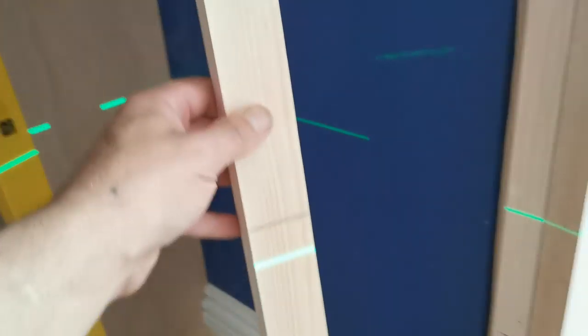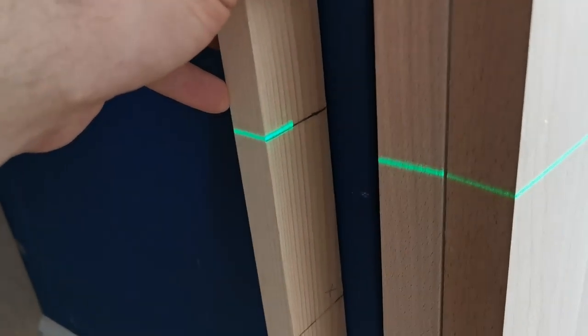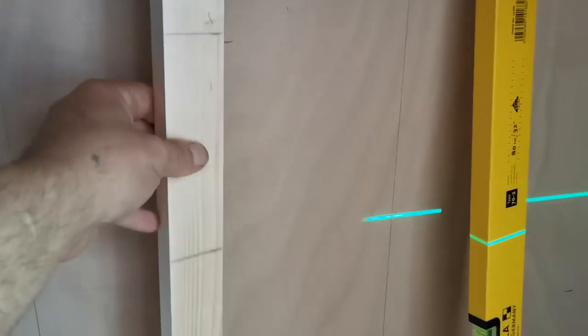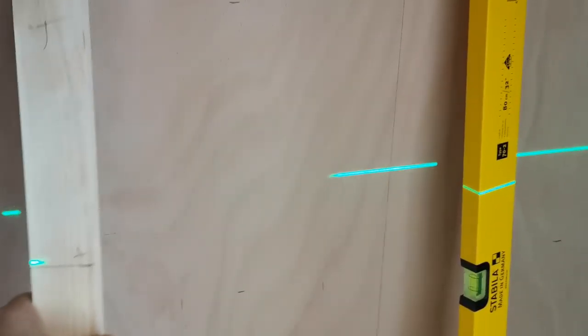I trimmed that down a bit, put a T at the top just in case I put it down. You can see in the corner there where the laser doesn't go around. I can mark that — I have marked it — done that all around, marked it, squared all my lines over so that I can put it wherever I want.